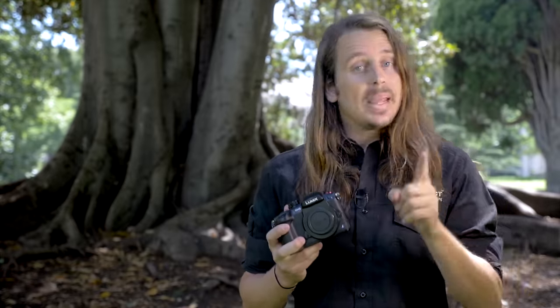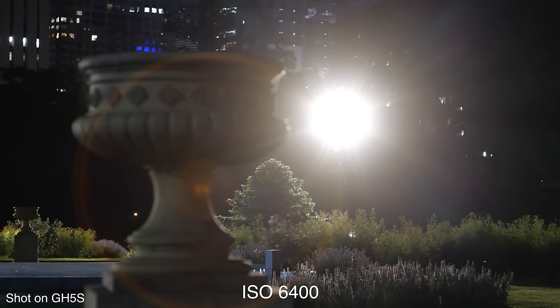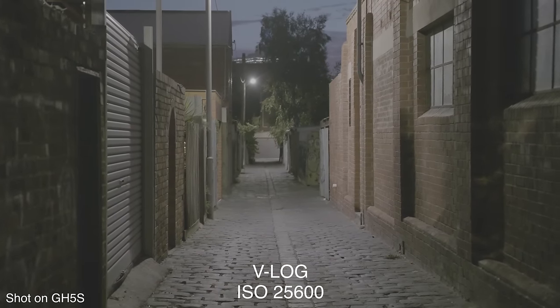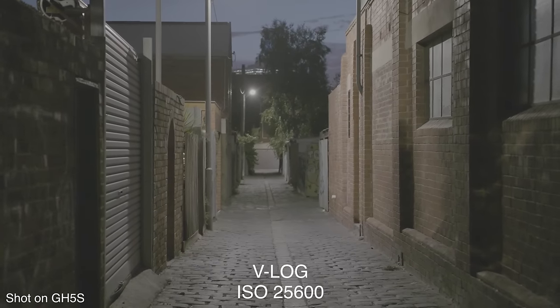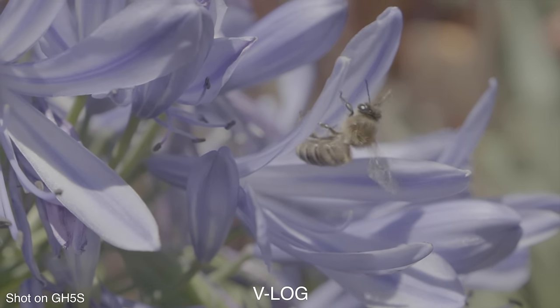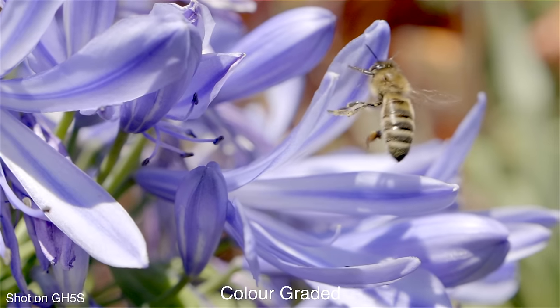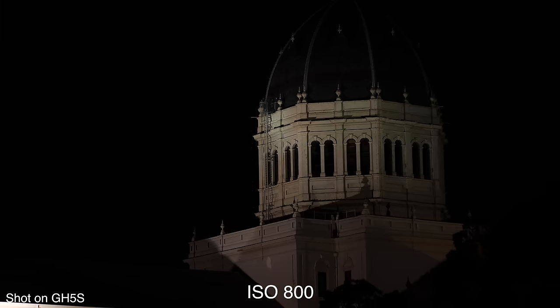There's one major difference between the two though, and that is low light performance. Low light performance is very important to a lot of videographers, even more so than photographers, because video has more restrictions on what shutter speeds you can use. It's pretty hard to argue that the GH5 is one of the most fully featured non-pro level video cameras available, but one area of weakness where some competitors exceed it is low light performance — which is why videographers who need a lot of low light performance typically look at the Sony A7S Mark II instead.